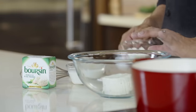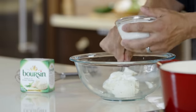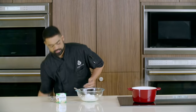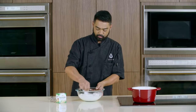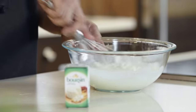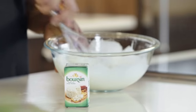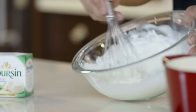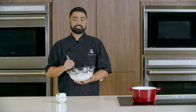While that's coming to a boil, I'm gonna mix this boursin cheese with Greek yogurt and heavy cream. I put this boursin cheese out to get it to room temperature to make it easier to mix, because you don't want any lumps in this — you want it to be nice and smooth for when you put it on your duck. The boursin cheese is great for charcuterie platters or even spreading on a nice crusty bread. Now that I've got this nice and smooth, I'm gonna put this in the refrigerator and be right back.